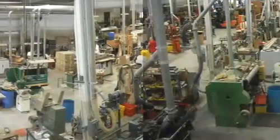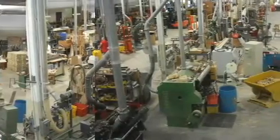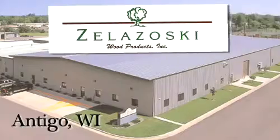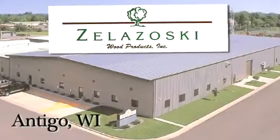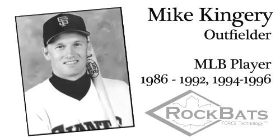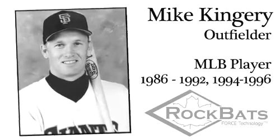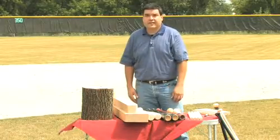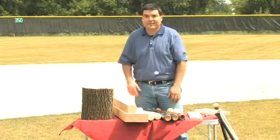The other arm of the company is the manufacturing aspect. That's a company in Anago, Wisconsin named Zello Zosky Wood Products. We also have a retired Major League Baseball player that is also part owner of the company and he does all of our product testing. So we feel that we've got three different arms in our business that cover all the bases, so to speak.